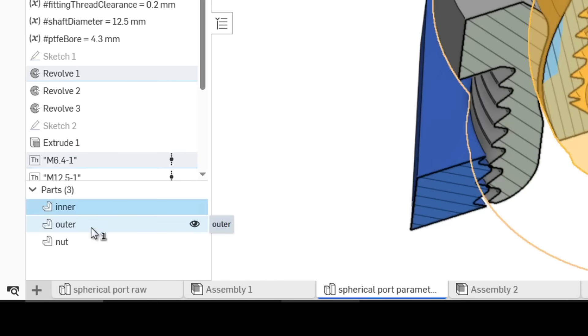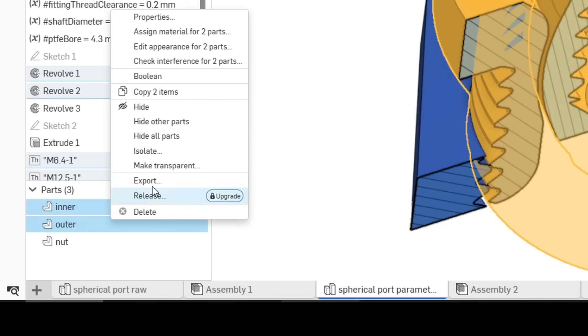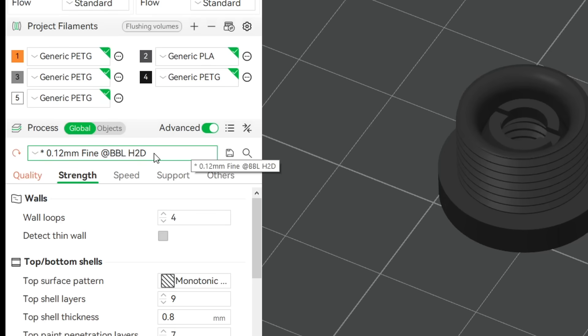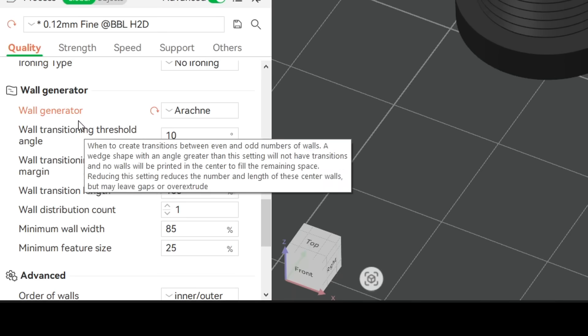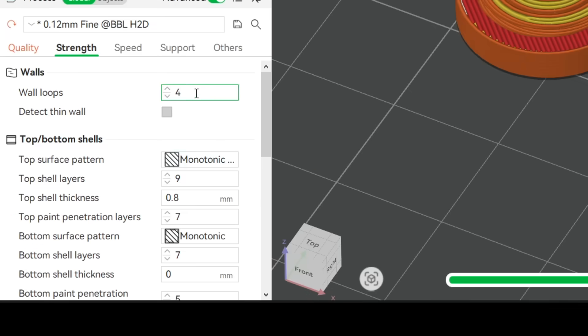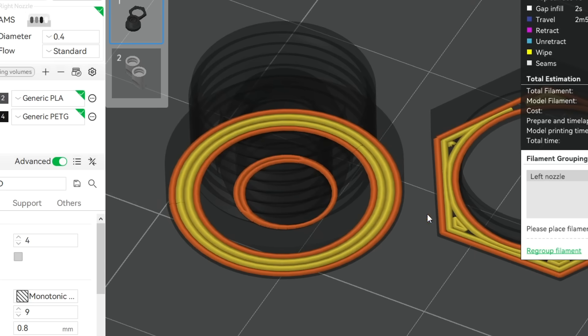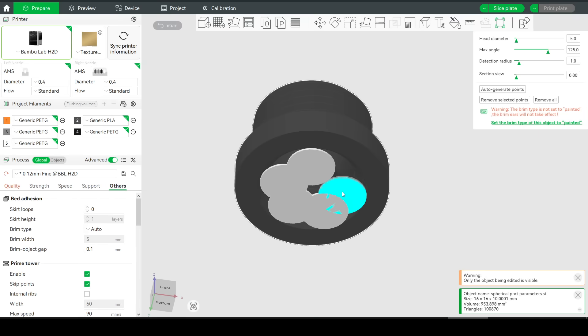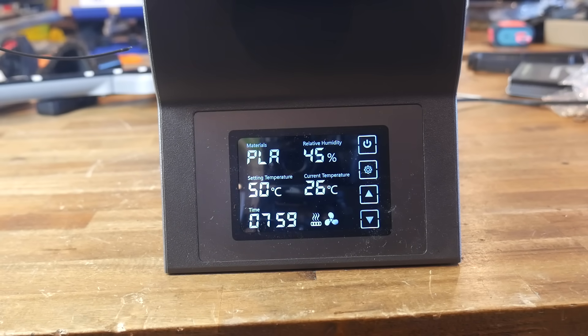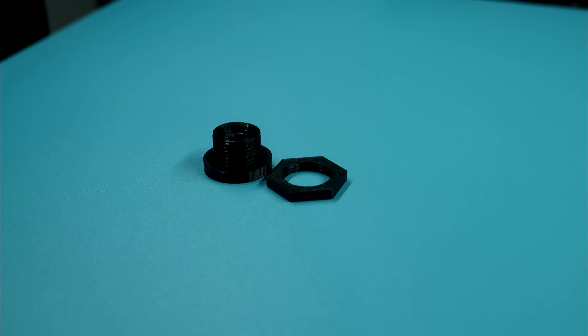When exporting, select inner and outer at the same time since these are printed print-in-place as one object; the nut is exported separately. For printing: use a finer layer height for better thread resolution, switch the wall generator to Arachne rather than Classic for even coverage on thin sections, and use a good number of wall loops for strength. No supports are needed, but you may need a brim since the inner section has a very small contact patch. Try without a brim first; if needed, paint on a brim or mouse ears. For filament, at minimum use PETG, or ASA or nylon to handle the dryer's temperatures.